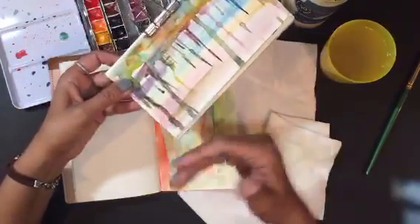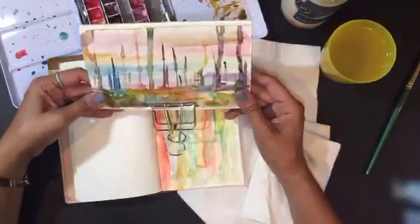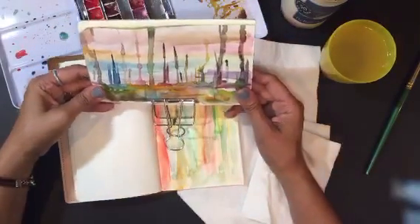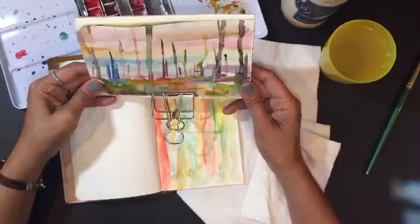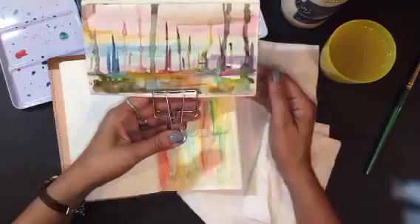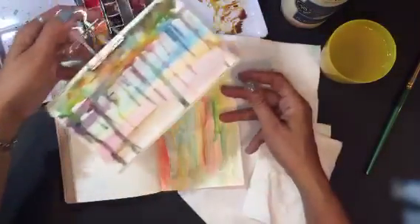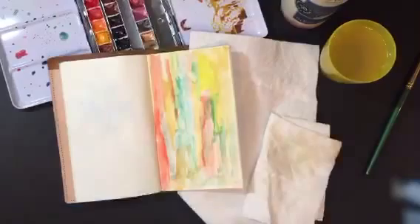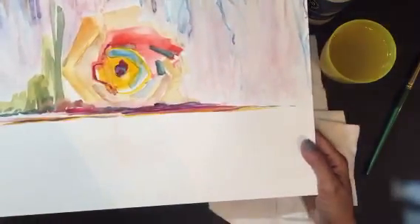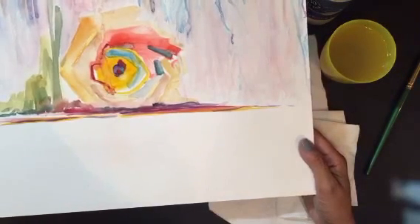It totally looks like a landscape! When you do this kind of stuff you start to see things, and then you can build off of that. It looks like a landscape this way for sure — it could be like under the sea. It just has different colors; it could be anything. I'm seeing a fish, and then I see a boulder, and then I see trees. So it's interesting.